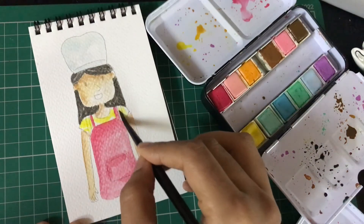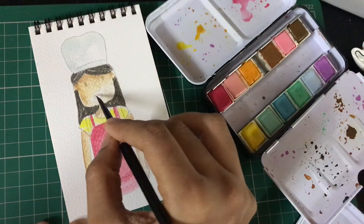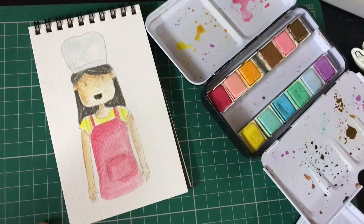Now that I'm doing the t-shirt, I know my apron has dried. If you're not sure whether something is dried or not, just touch it, or try dabbing a little bit of tissue to see whether it has dried.